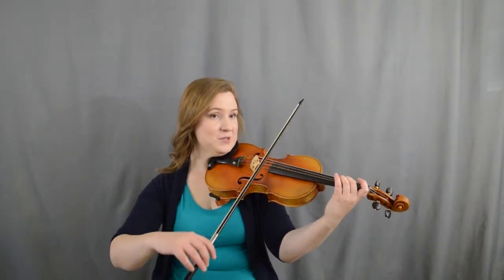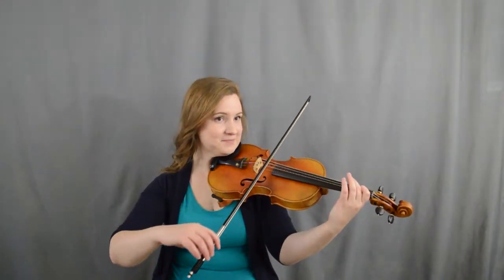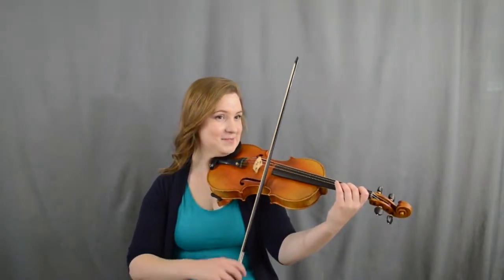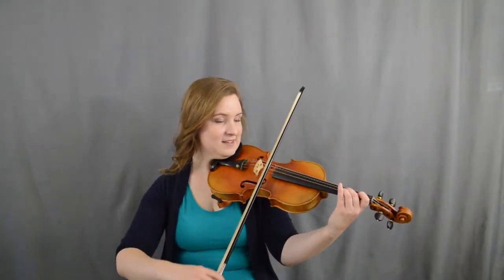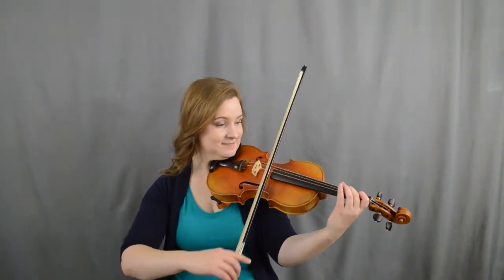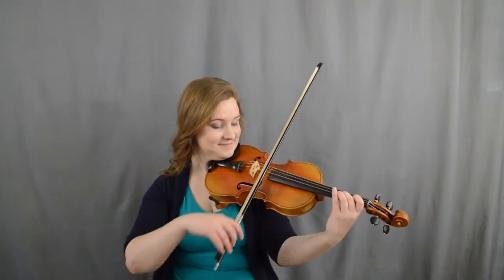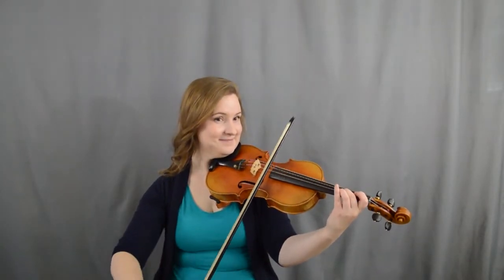All right, let's try the whole thing — two, one, A, two, two — ready, set, go. Two, two, one, A, two, two — two, one, A, one, one — A, one, two, E, E — three, two, one, two, two — one, two, one, two, A — one, one, A, one, two, E, E — two, one, two, A, A. All right, thank you.